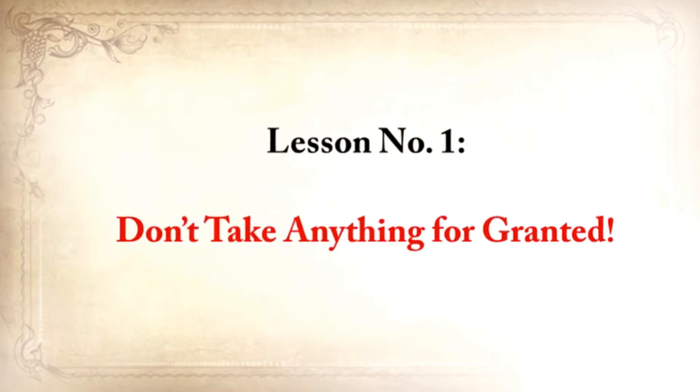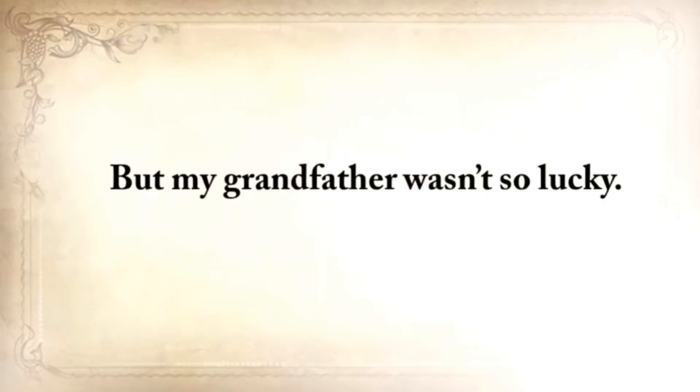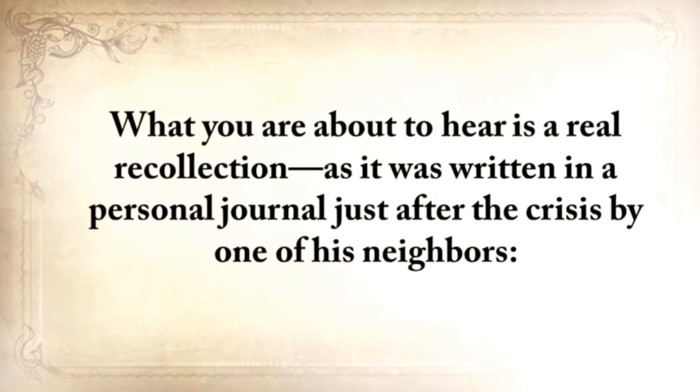Lesson number one: don't take anything for granted. My grandparents from my father's side came to America from Ukraine just before the Second World War and started a small farm in Texas where I grew up without missing a thing. But my grandfather wasn't so lucky. When he was only 12 and still in Ukraine, he survived one of the most horrific famines. Of the hundred families that lived on his street, only 20 survived. What you're about to hear is a real recollection, written in a personal journal just after the crisis by one of his neighbors.